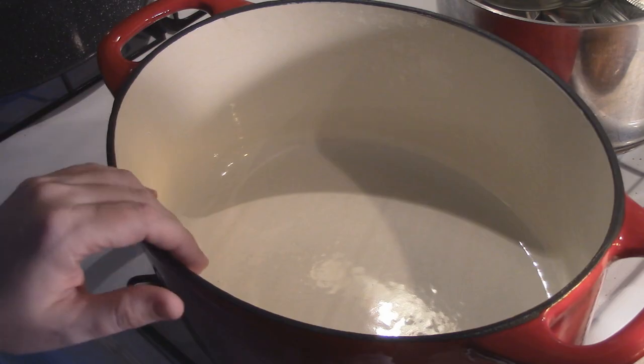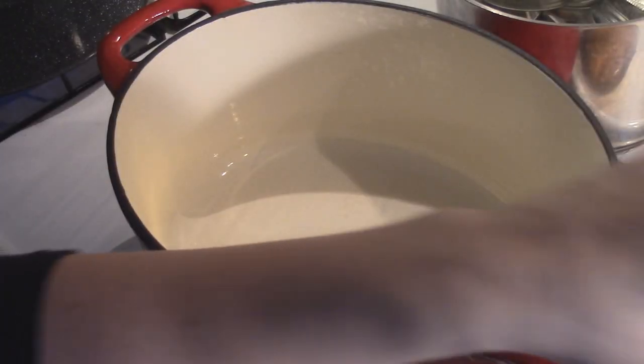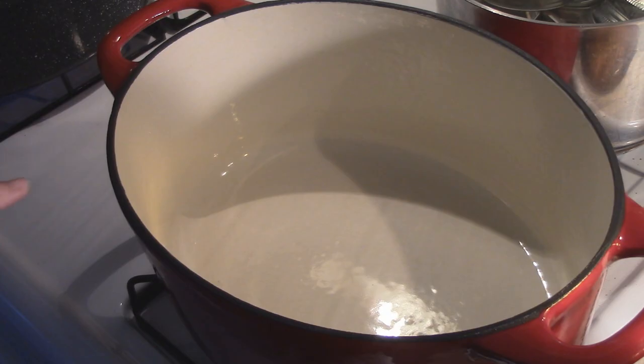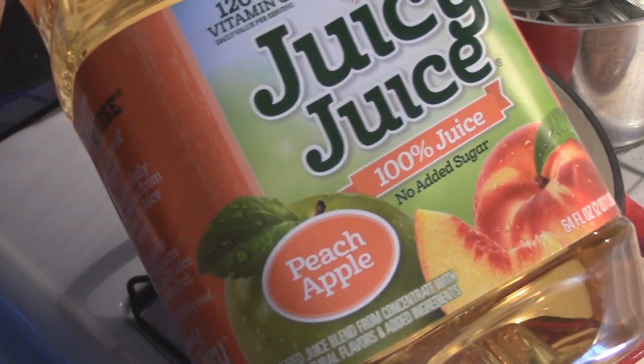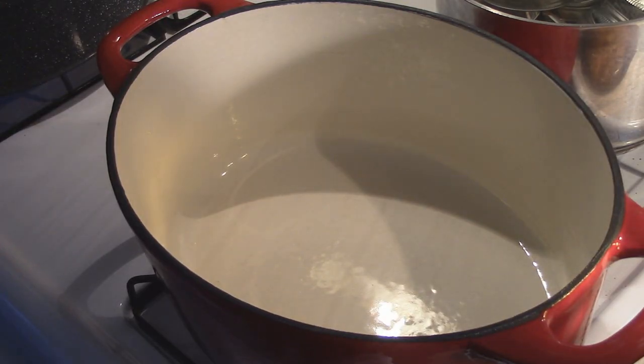I made candy apple jelly once — that is with bottled apple juice and red hot candies. That was a fun jelly to make and a big hit with the kids; the neighborhood kids all loved it too. So today we are going to make peach apple. Really simple, good — great on toast and English muffins, just a great staple to have for peanut butter and jelly.